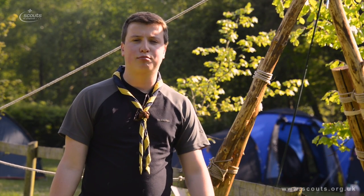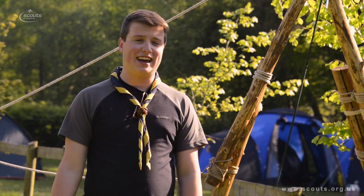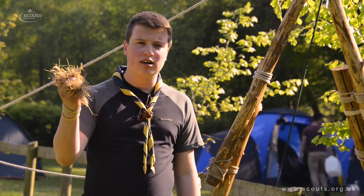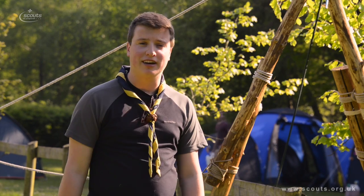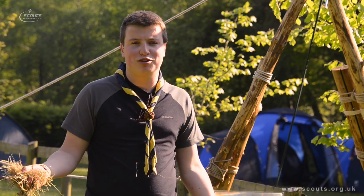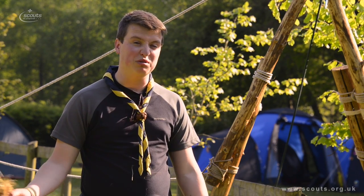Here we are in the New Forest at Braggerswood campsite. We have a very special challenge today which I think isn't going to work. We've got a magnifying glass, some dry grass, and my challenge is to start a fire using nothing else but the power of the sun. Personally I don't think this is going to work — it's like one of those things that Bear Grylls would do on TV but in real life it's very difficult. It's going to take all day or at least four hours.